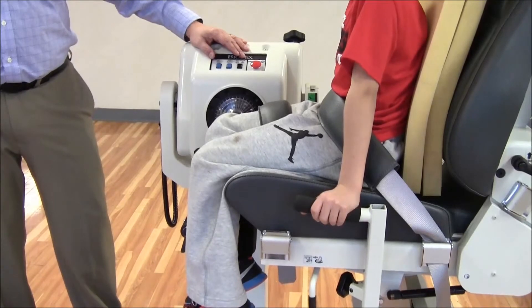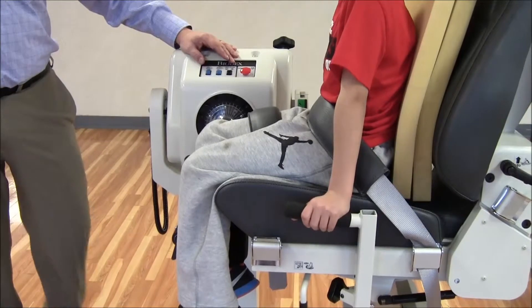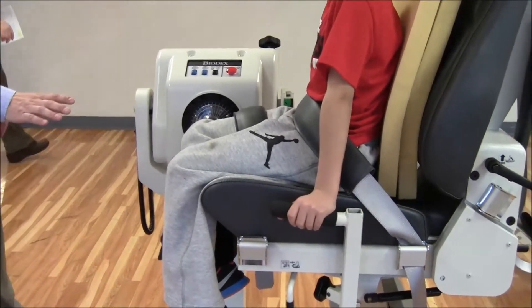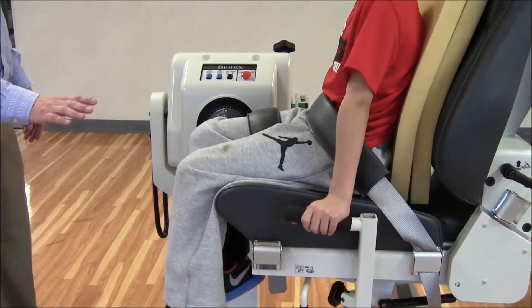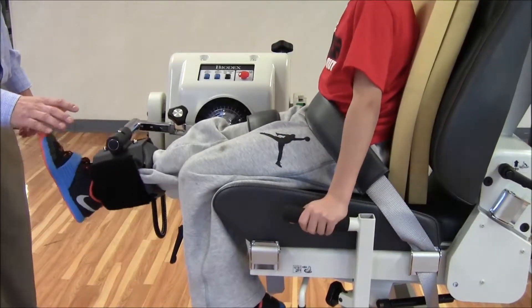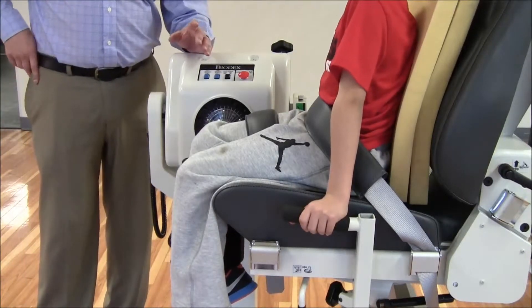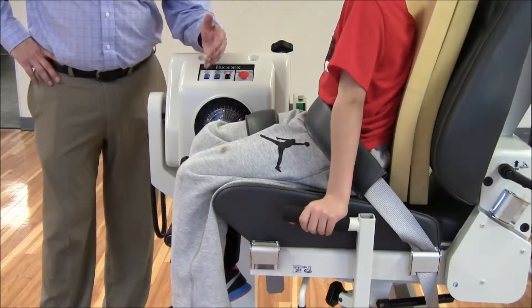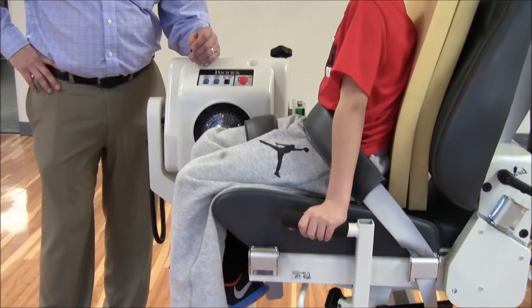I'll tell the machine where it is in space by using our anatomical reference, and I can put it into isokinetic mode. Okay sir, just kick up into my hand. Good. And pull all the way down. Kick up again. Good job. And pull all the way down. Even though the attachment looks unusual when we first set it up, you can see that the subject has proper range of motion — about 0 to about 95 degrees.